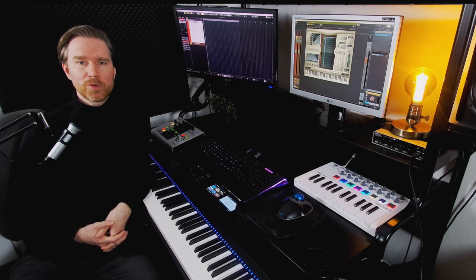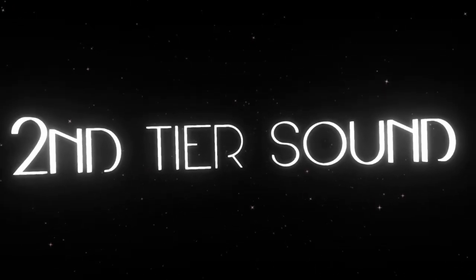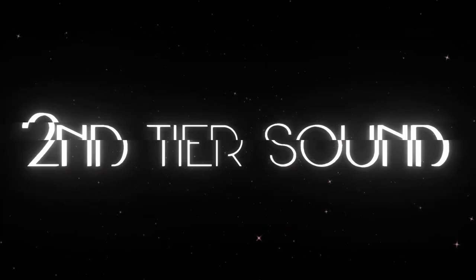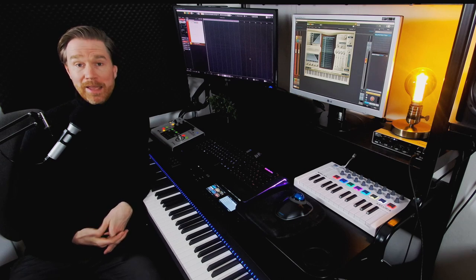Let's go through the East-West Hollywood Percussion Library. Hello there, this is Sam with Second-Tier Sound. Really nice to see you here again.